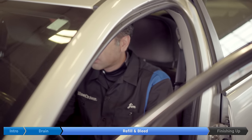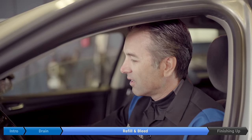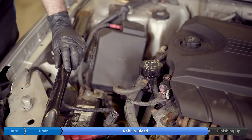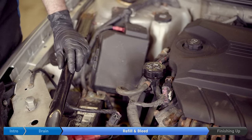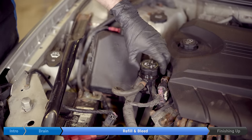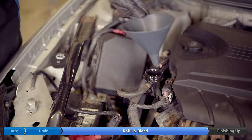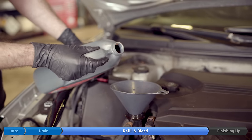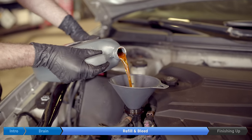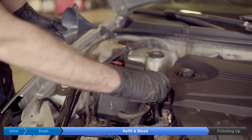Okay, we got quite a bit of air out of the system. This time we're going to start and run at 2,500 RPM for 30 seconds. At this point some safety glasses might not be a bad idea just in case.